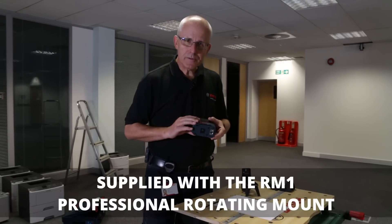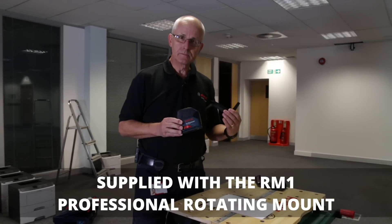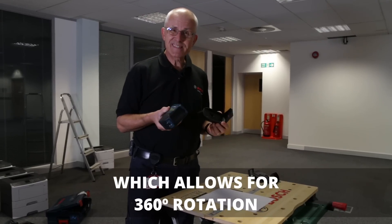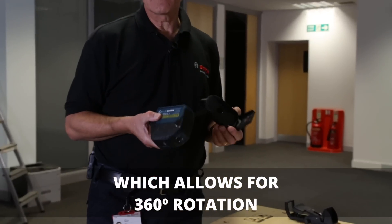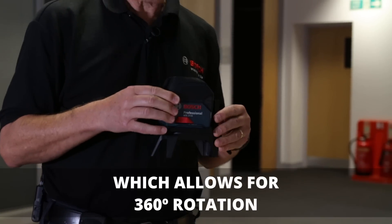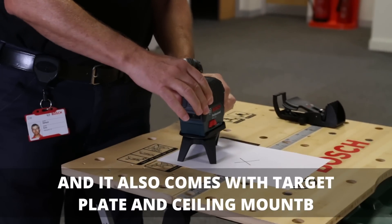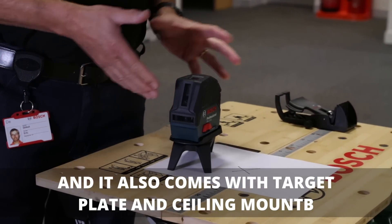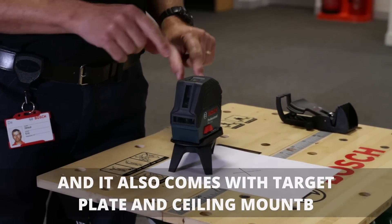If you're not using a tripod, included in the kit is this universal bracket called the RM1. Instead of being screwed to it with a wing bolt, the product is simply slid into position, which is much more convenient. You can then place the unit on a flat surface and use it for whatever purpose you want, including transferring with the plumb beam.